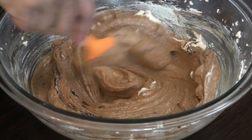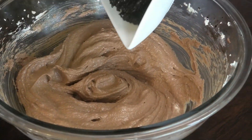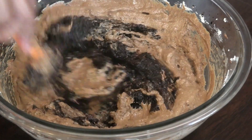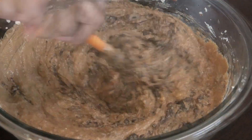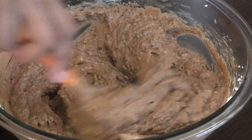Scrape down the edges of your bowl to make sure everything is well incorporated, and then go in with your blended fruits. I blended this ahead of time. If you wanted to see how to soak and blend the fruits, you can check one of my other fruit cake videos — they are very detailed.